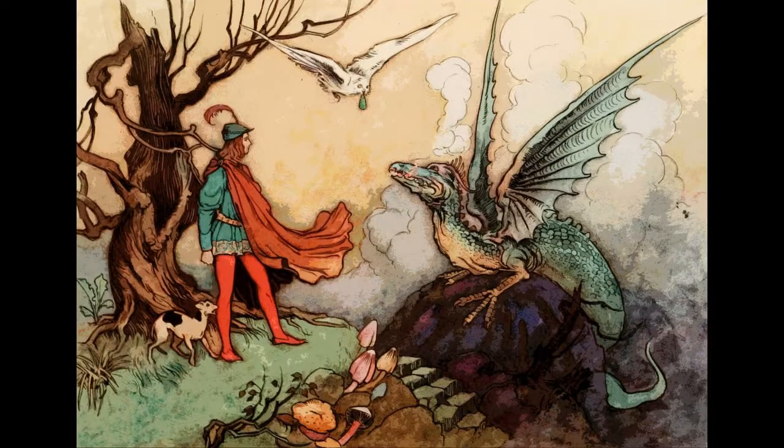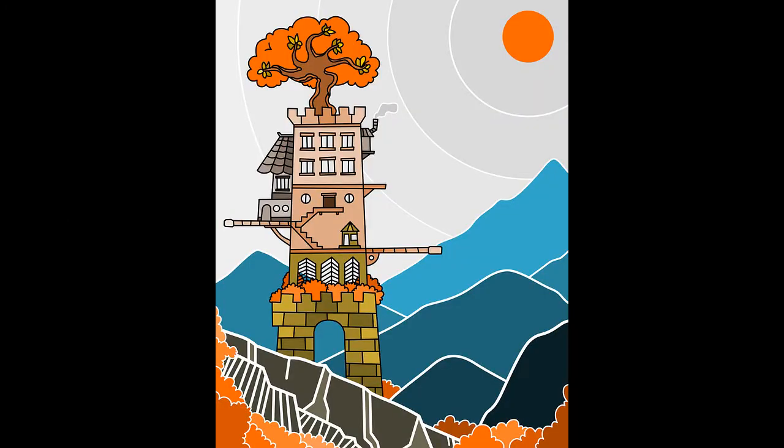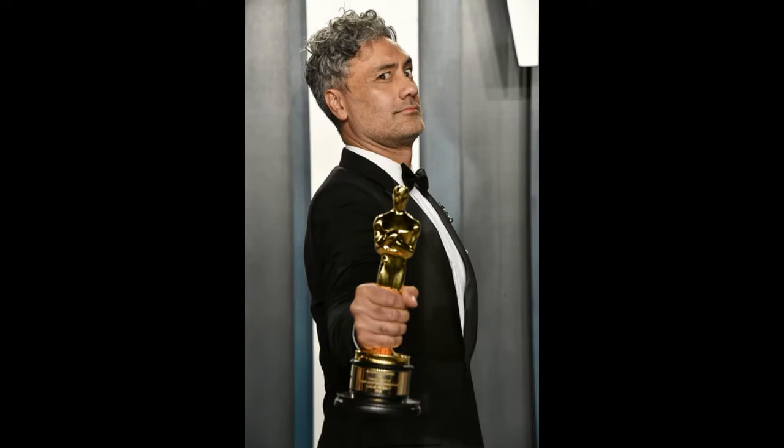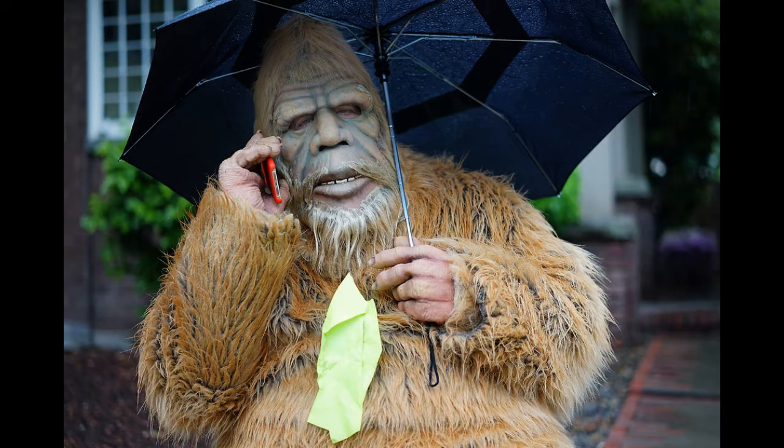So now we need an image — what are we going to create? It can be anything your heart desires. It could be something for our summer reading theme, which is folktales, fairy tales, and mythology. That leaves it open for a wide range of exciting things — you could do dragons, cryptids, a castle in the sky, a picture of your cat, your favorite director, or that one weird uncle who only shows up to your family picnics to eat the potato salad and then disappears. But whatever you want to do, that's the best part.